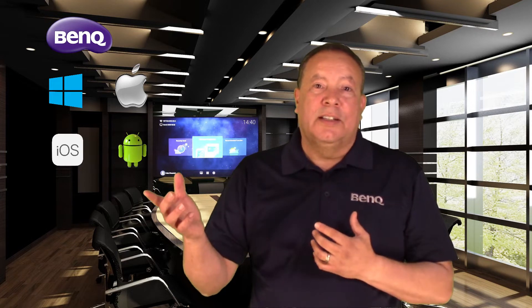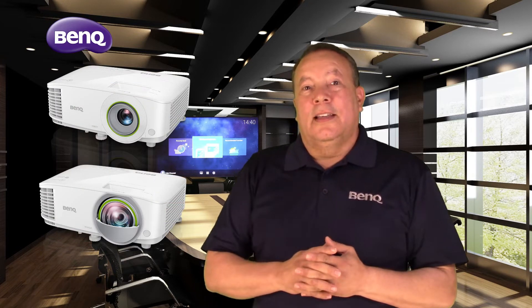BenQ Smart Projectors use a built-in Android computer to enable users to quickly and easily display their Windows PC, Mac, iOS, or Android devices on the projector wirelessly without the use of any cables or dongles of any kind. They come loaded with a series of productivity applications such as WPS Office, which allows users to present spreadsheets, PowerPoint presentations, Word documents, and display PDF files directly from the projector without the aid of a computer.